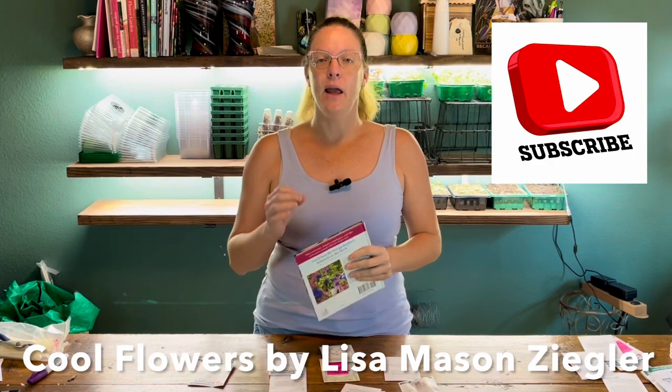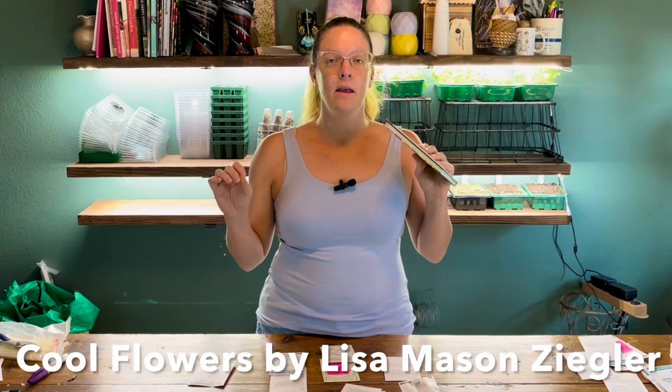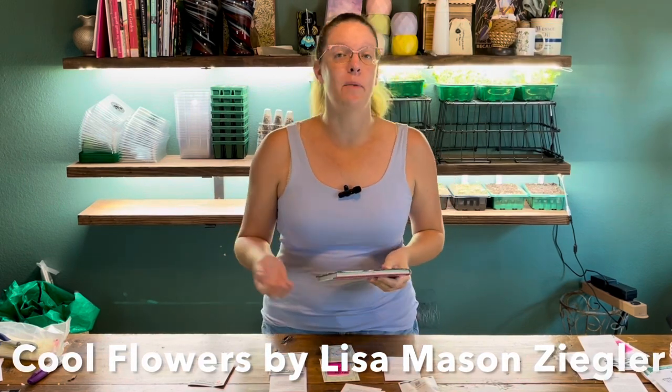Years ago I discovered this book called Cool Flowers by Lisa Mason Ziegler. She still does lots of online classes where you can learn about flowers and growing. If you haven't followed her on Facebook, she puts a lot of great stuff up there. This book is just pure gold. It can be hard to find at this point, but there's lots of information online and through her classes.